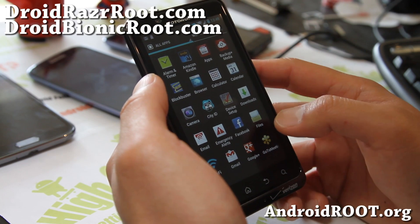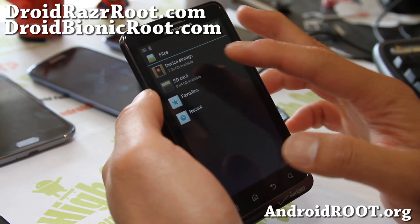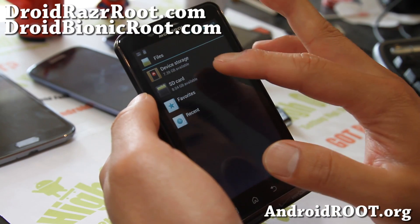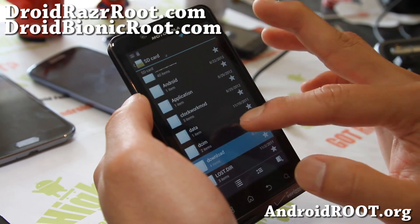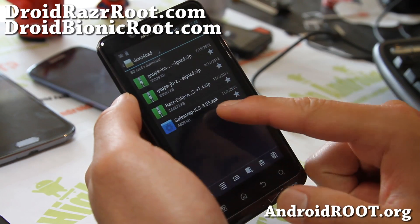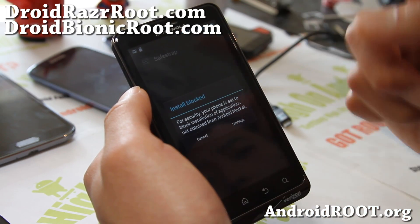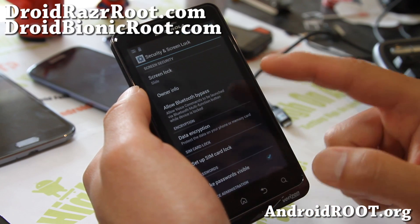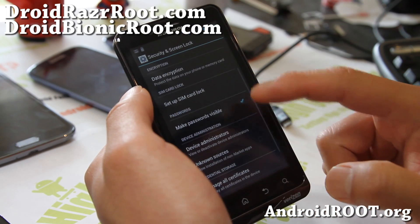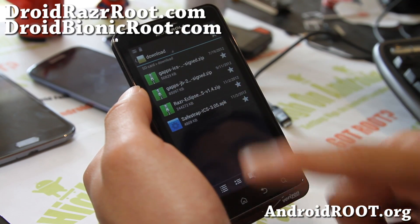Let's go ahead and install the Safestrap. Wherever you downloaded it — internal or SD card — I put it in my SD card, in my download folder. That's Safestrap 3.0.5, version 3. It could be higher by the time you see this video, so go ahead and install the latest one. Also make sure unknown source is checked on, otherwise you won't be able to install it.